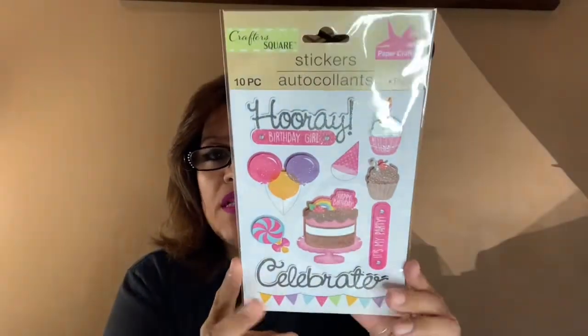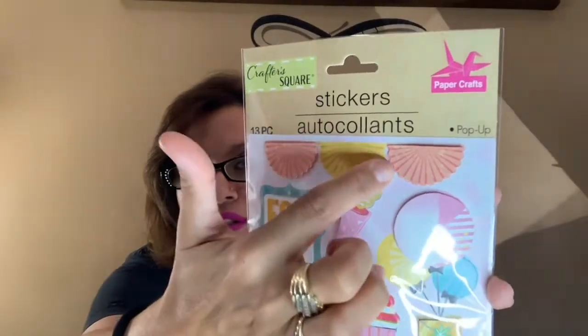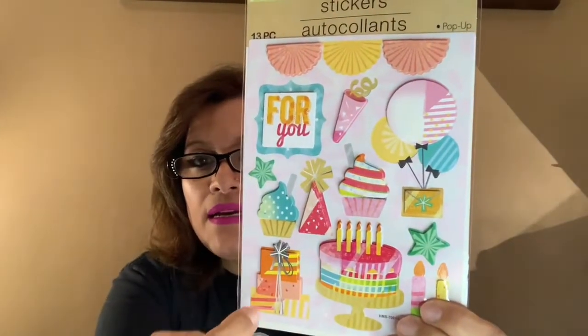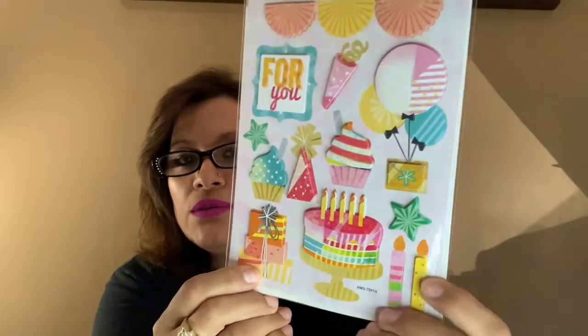I picked that one up for my stash — you guys know if you don't have a stash you can't do your crafting projects. This one also says 'For You' and has decorations, a party hat, balloons, cupcakes, cake, presents, and candles. Very cute, nice, colorful, and cheerful.